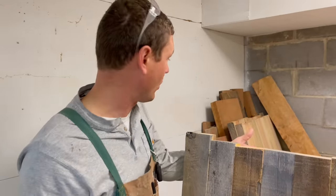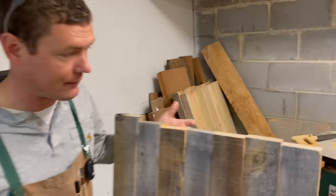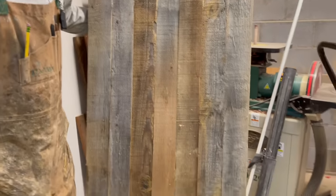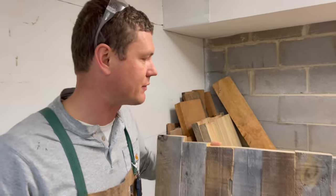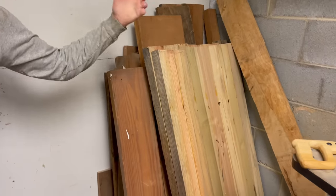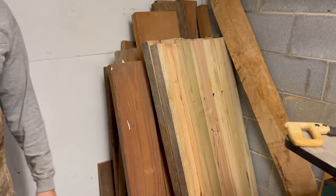Digging through this pile of stuff in the corner, I found some things I forgot I even had. I glued up some awesome rustic coffee table tops that I planned to make metal bases for, but never had time. They're still here — I'm going to give Jason one so he can make it into a table and figure out what to do with the rest.